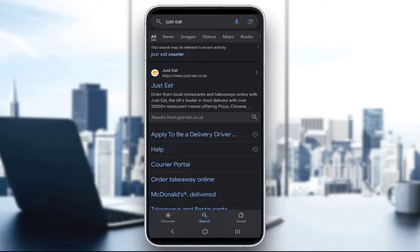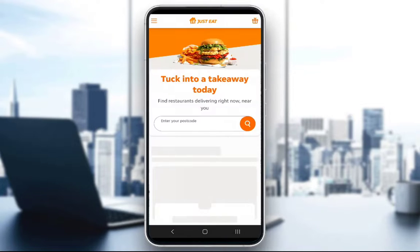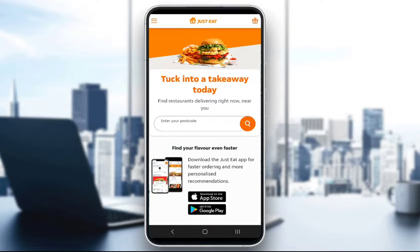Just use the browser and you should be good. In your search engine, just type in 'Just Eat' and this is the search result that will pop up. Click on the first result and make sure again that you're in your browser.